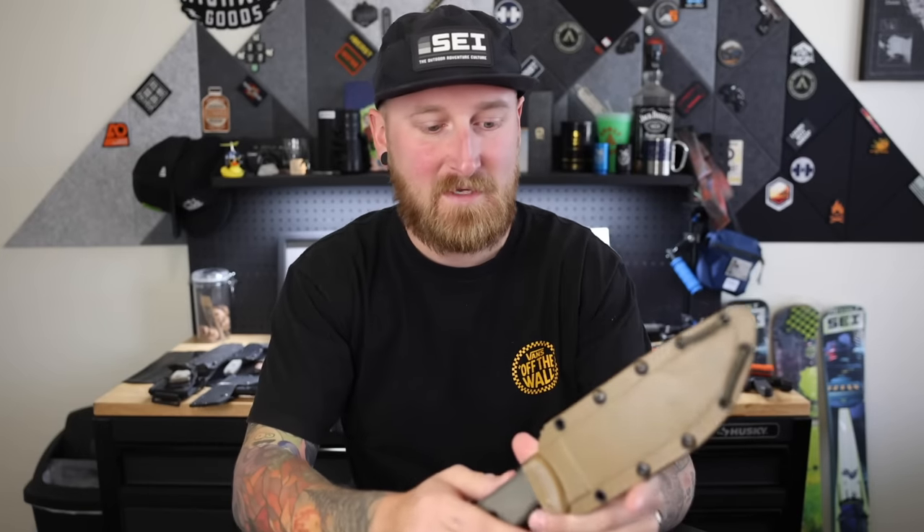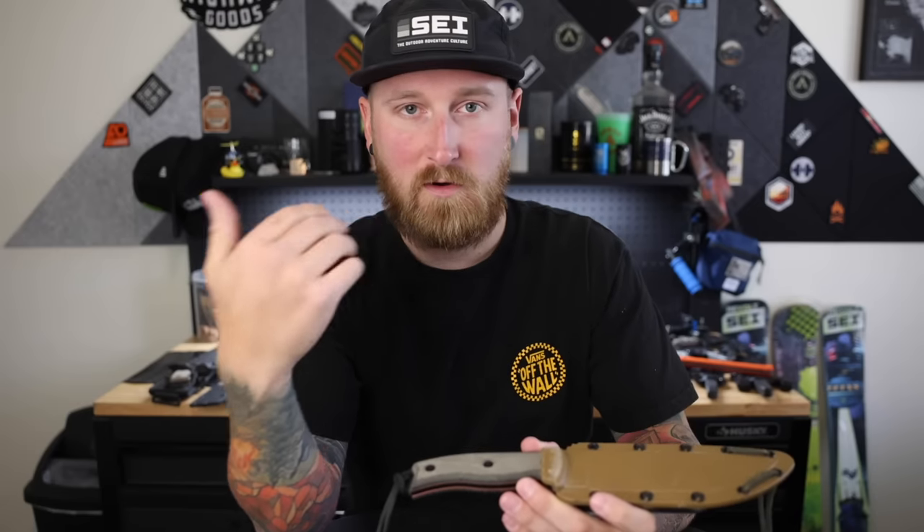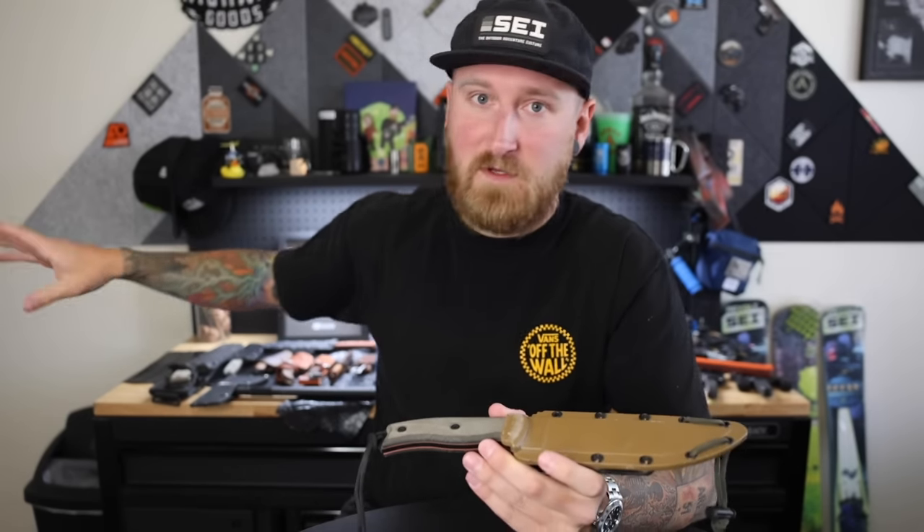I figured now is that time. I want to preface this by saying I never intended on having this many fixed blades. On the other hand, when it comes to folders, I went out and bought knives specifically for a collection — to support a creator, a knife maker, or for the engineering behind things — but I never had that intention with fixed blades. So a lot of these were bought or acquired similarly. Some of the first blades I'll show you, I bought as simple survival camp tools, do-it-all knives, and I've used a lot of them. However, there are some others I got as gifts from friends that I haven't really used, but I still hold on to for one reason or another.